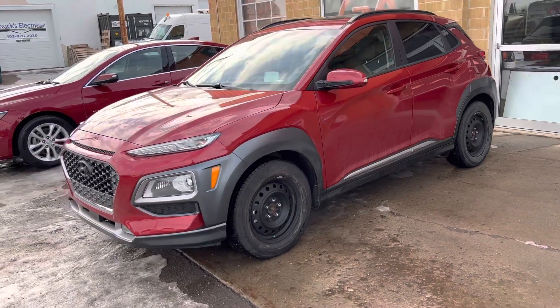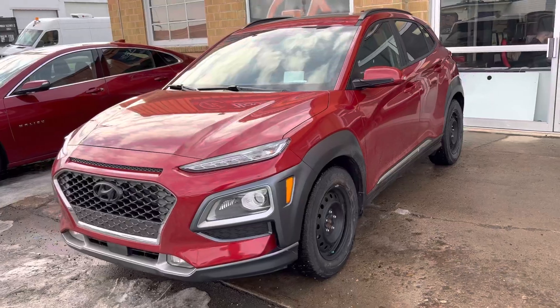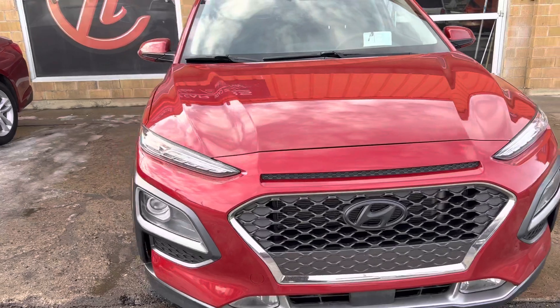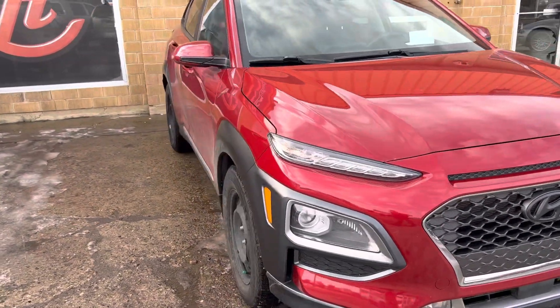Hey Shaolin, it's Grady with Hosted Cars here showing you the 2019 Hyundai Kona. So this is it — you'll see the body is in great shape on here. Nice bright red color, it pops.